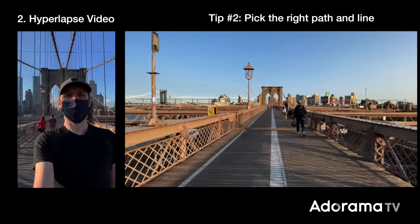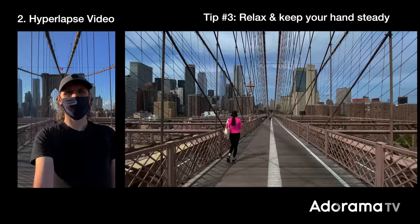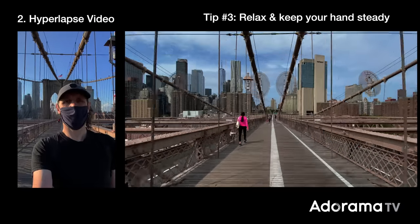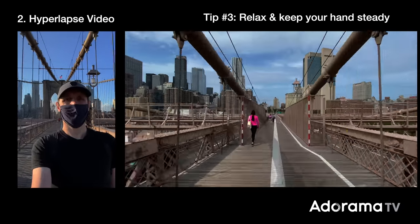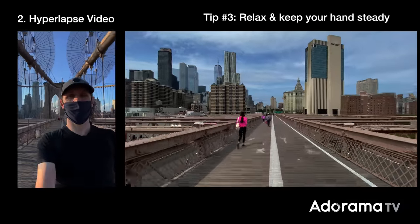I'll often pan during a hyperlapse when I'm covering some distance. Tip number three: relax your hand and wrist. The hyperlapse video could take two to five minutes to shoot. Keep your elbows in, hands steady, and eye on the end point. The goal here is to keep the gimbal and phone as steady as you can.